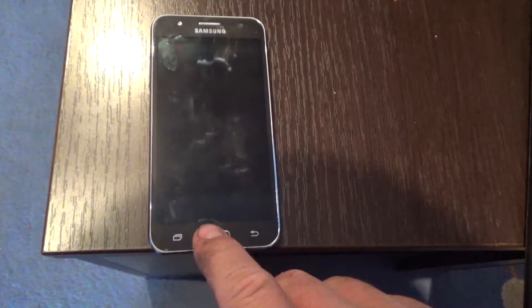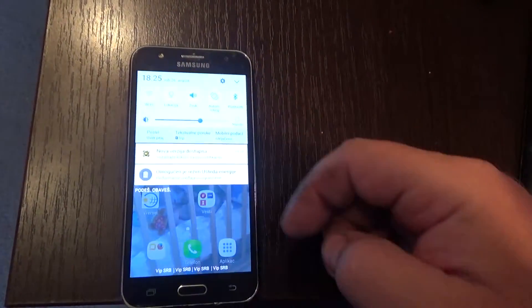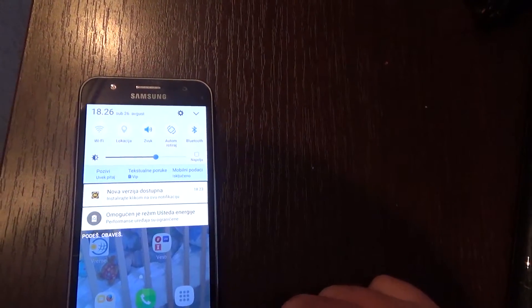First, what you have to do is turn on the Bluetooth connection on your Android phone.